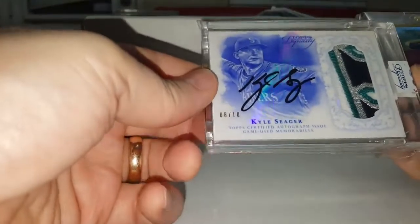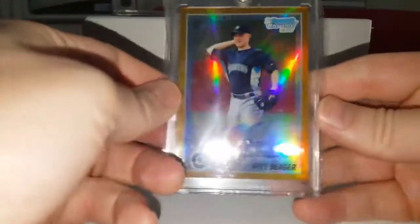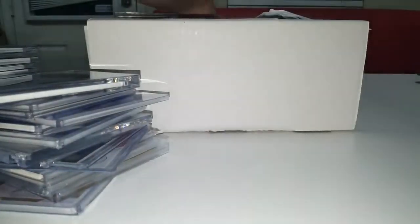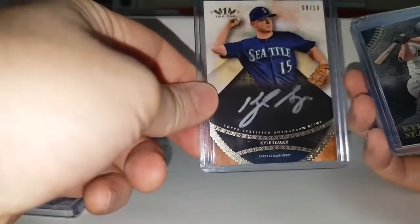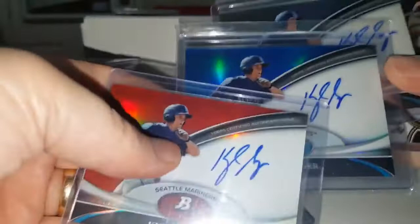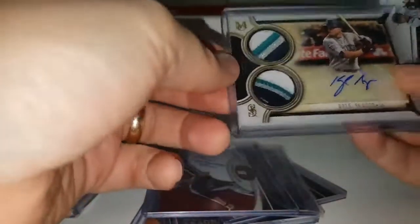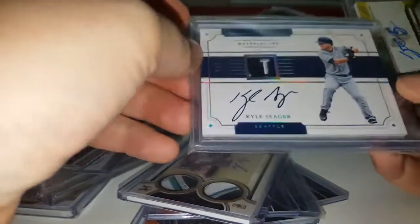Dynasty, Dynasty — Dynasty jumbo patch on-card auto out of 10. Those cards are awesome. Beautiful. Bowman gold. Bowman Chrome gold refractor autograph rookie. The jumbo patch out of 10. Another jumbo out of 35. Silver ink out of 10. Bronze ink out of 25. Then we have these three here — regular blue and red refractors, on-card autograph rookies. There's a green in there somewhere too. Out of 25. Dual patch auto out of five — one of five, by the way. Looks like it's a logo patch. Out of nine. Triple threads.